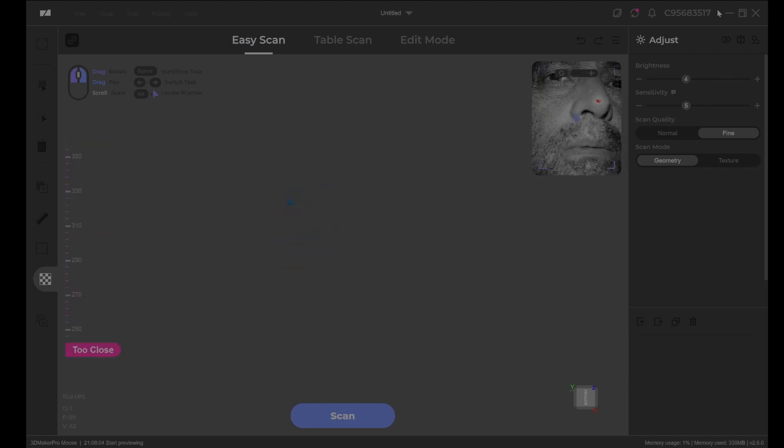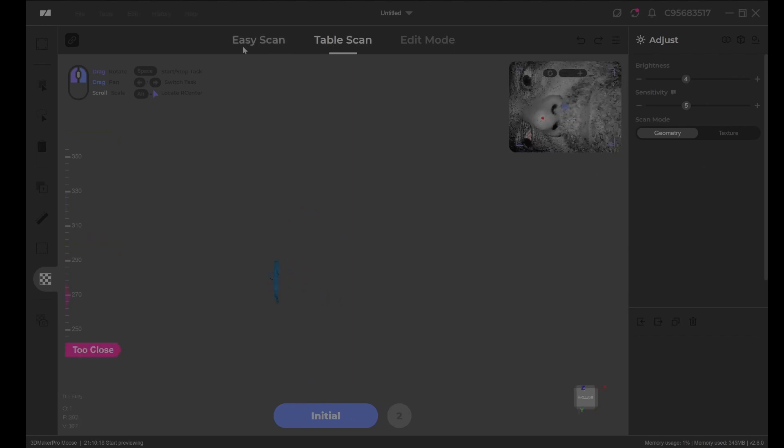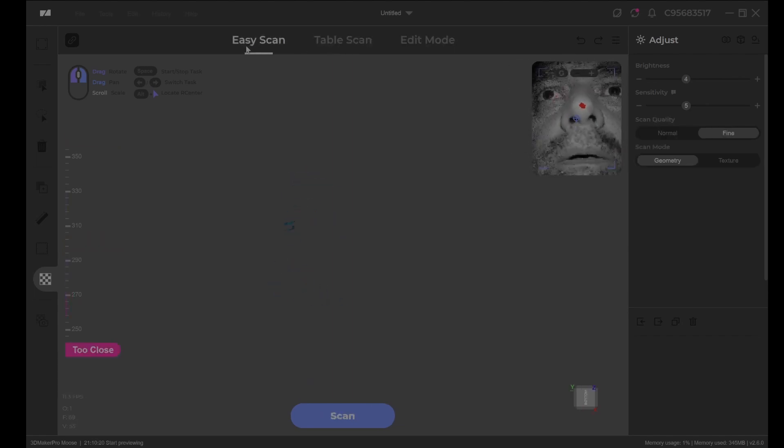I've either got a duff one or it's just a piece of junk. The append feature — where you scan something, pause, do another scan, and join the two scans together — doesn't work. Whether you do it manually or automatically, the two pieces don't line up properly.